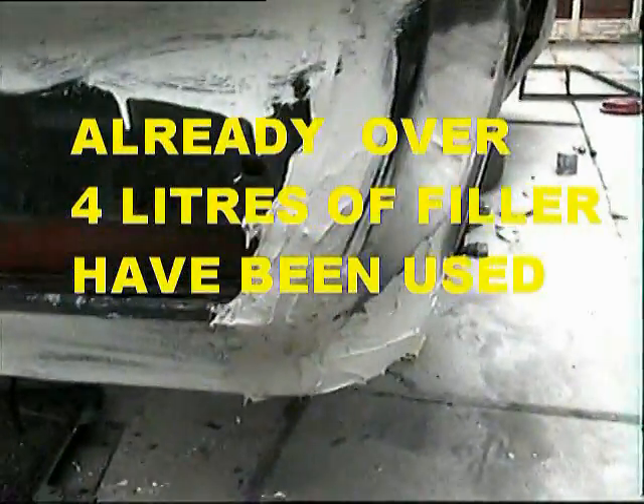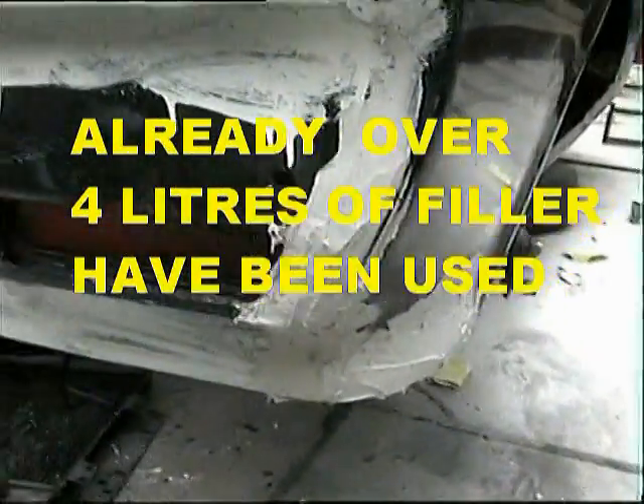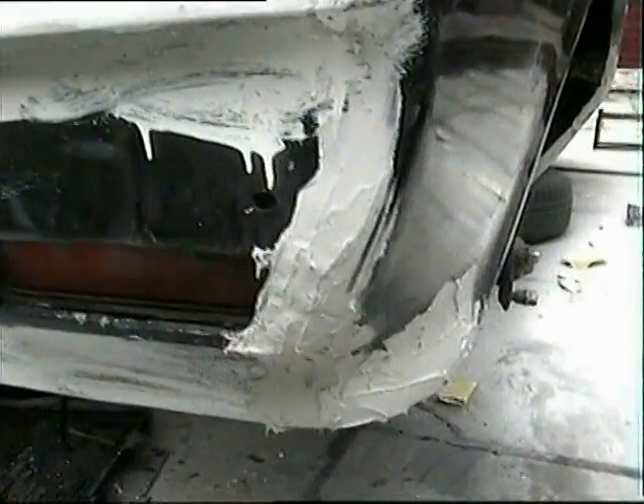It needs rubbing down and refilling again. I don't know how many days I've spent now on this body, but it must be running into weeks really.